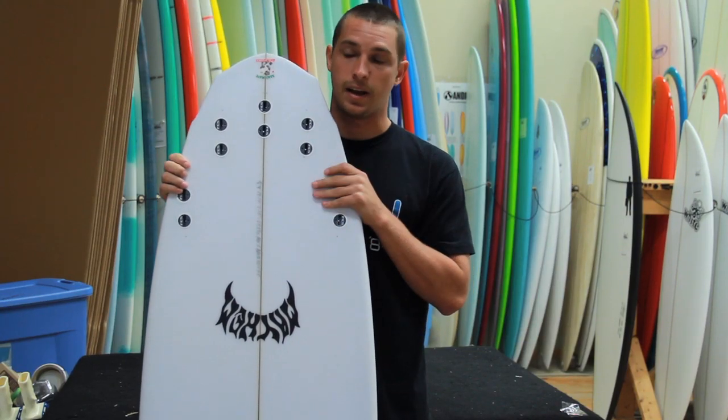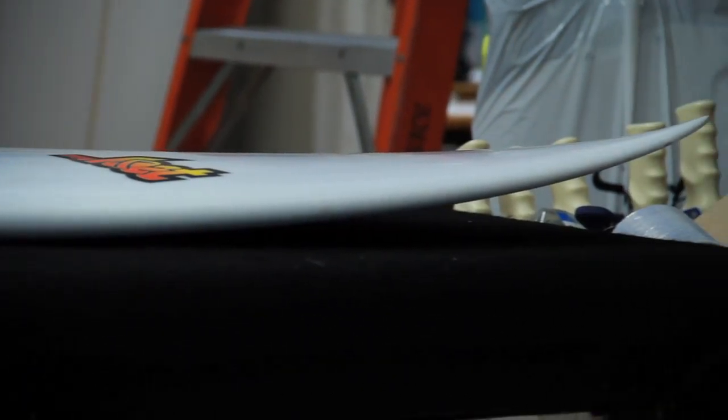You throw in the quad set and it's going to hold in and bite a little more. Then for your everyday average surf, you can ride it as a thruster. The V3 was designed to be a one-board quiver, made to go in knee-high gutless mushy stuff all the way into overhead, top-to-bottom barreling type waves.